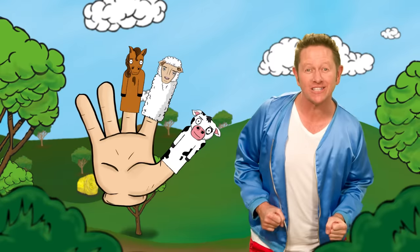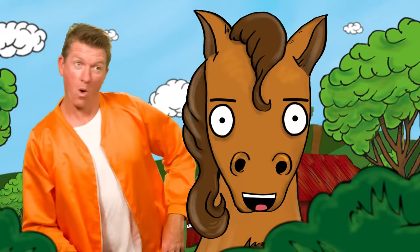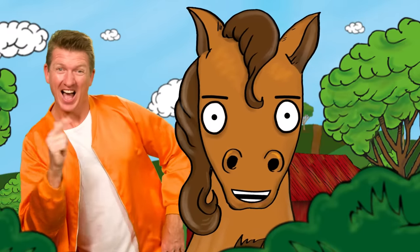Horse finger, horse finger, where are you? Here I am, here I am, how do you do?